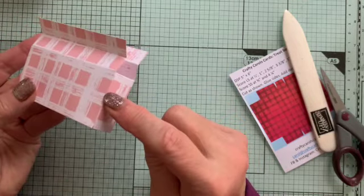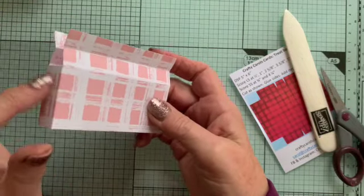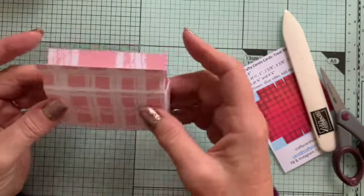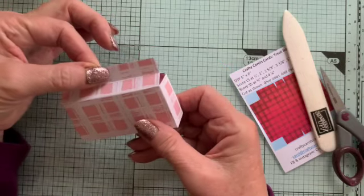You'll see that at one edge you can see the overlap. The bit I want to call the front is the bit with no edge on the corner, yeah? So that's going to be my front. And then it closes together really simply like that, simply with a glue dot. But I'm going to put the decorations on first.